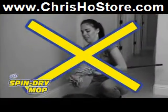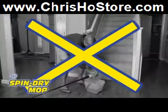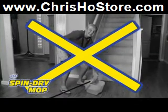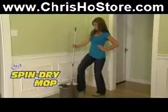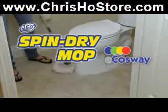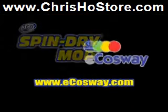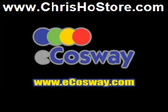So put away those gross dirty mops from the past. Stop wringing out dirty water by hand only to get spotted, streaked floors and a sore back. Get your 360 spin dry mop today. Visit your nearest eCauseway store or www.ecauseway.com.